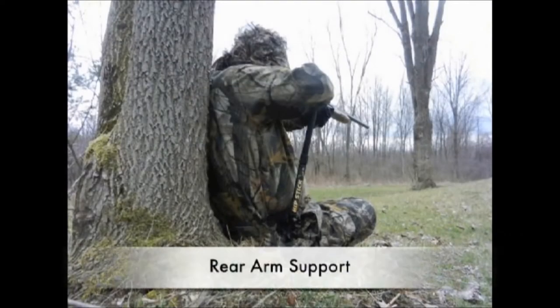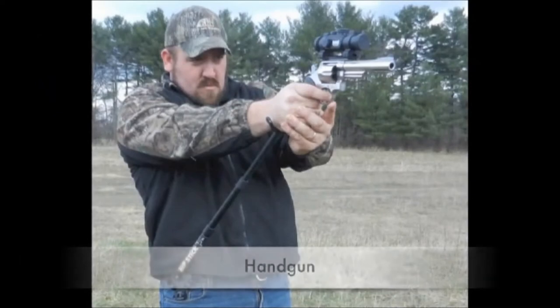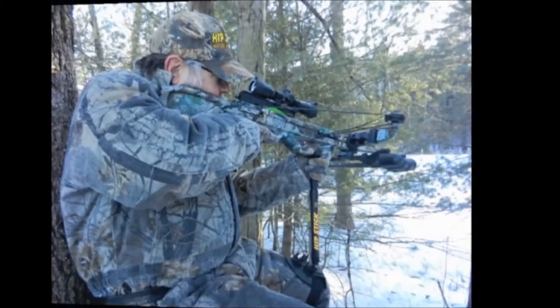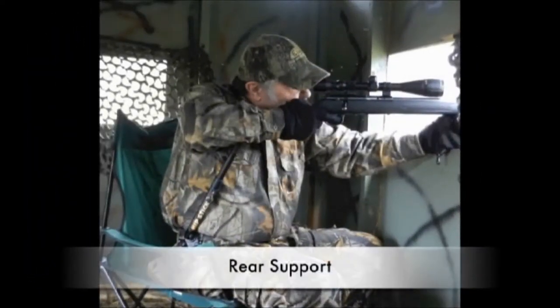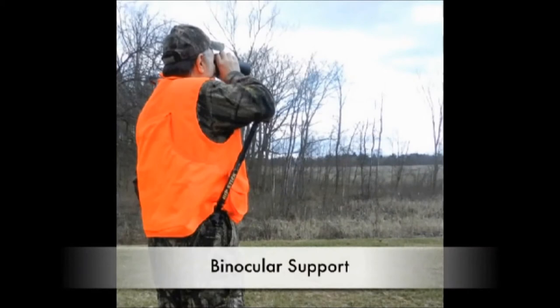We have cited just a few examples of how Hipstick can improve your shot's accuracy and increase your long-range capability. After becoming familiar with Hipstick, every hunter will soon establish their own routine, and using Hipstick will soon become second nature.